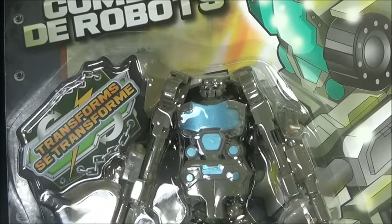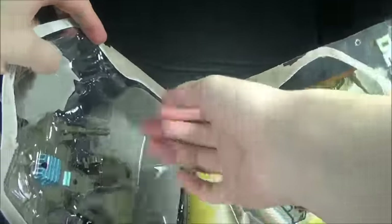On the back we've got instructions on how to transform it. Let's just rip it open and see just how cheap it is. So far the box is giving me problems — it doesn't even want me to know how cheap the figure is.